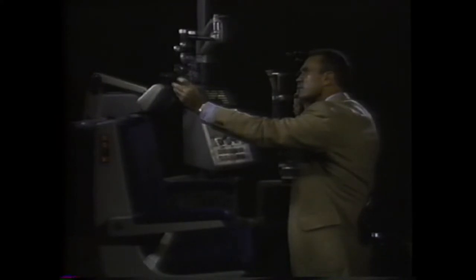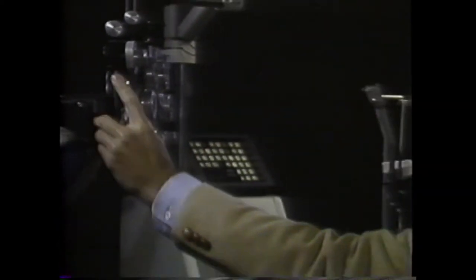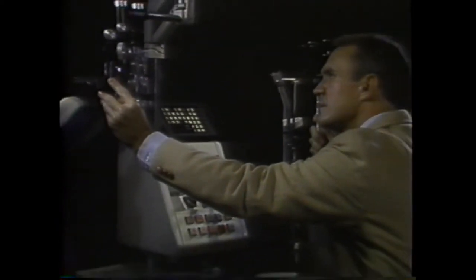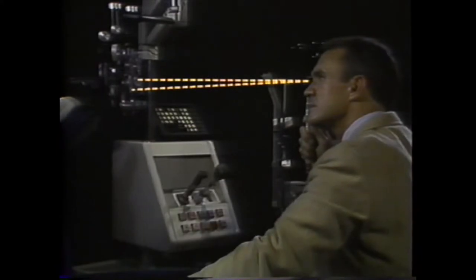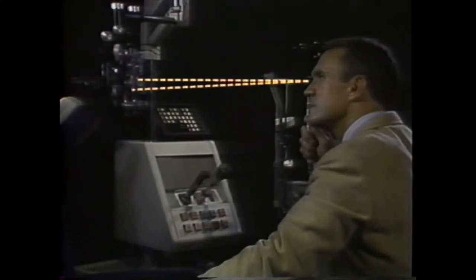So far, the examiner has remained at the normal working distance and has moved the far point about by changing the lenses in front of the eye. Once the far point is in the vicinity of the retinoscope, however, the zone of neutralization can be examined very precisely by moving forward and backward.